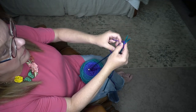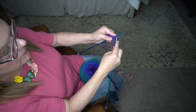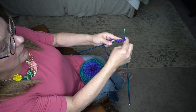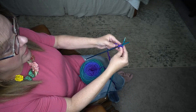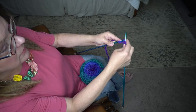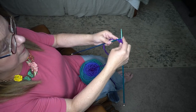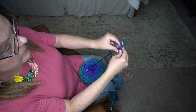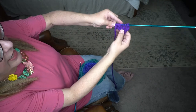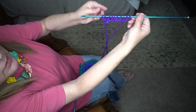Now let's do it. This should be really easy. As I stated earlier, this was the very first knitting stitch that I ever did, even before I did the basic knit stitch.